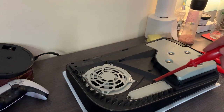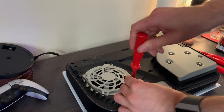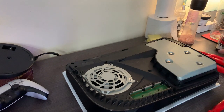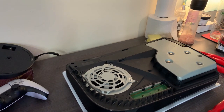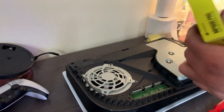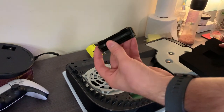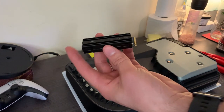The SSD is going to go in this port right here. Get your Philips head screwdriver and unscrew the cover. Take it off. Before we do anything else, just hit the power button a couple of times — that is going to discharge any charge in the capacitors so there's no charge in the PlayStation whatsoever. This SSD already has a heatsink, but remember: if yours doesn't have a heatsink, you will have to buy one separately.